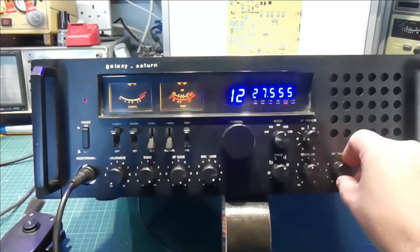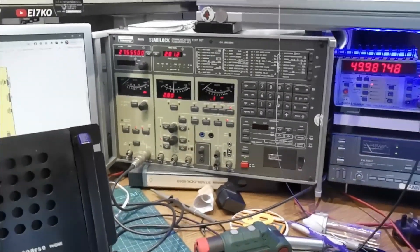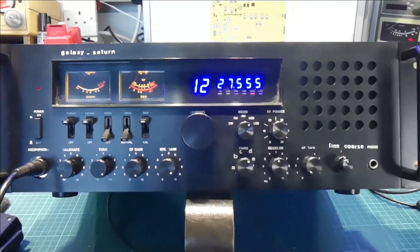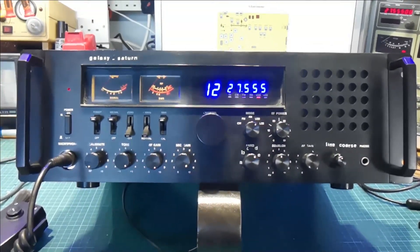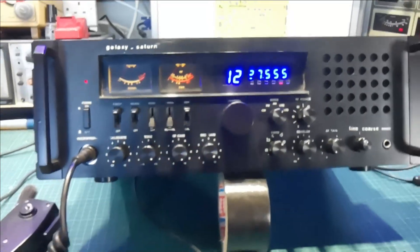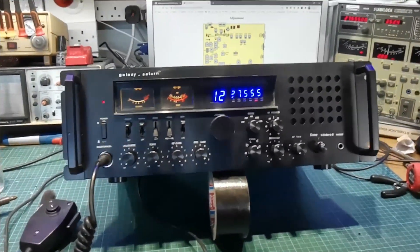She's grand. Done all the usual stuff — S-meter is set, had it on the test set, set everything up S9, all that stuff done. It turned out pretty well. I was just speaking to Tim on the phone and he's happy enough, so hopefully he'll be happy when he sees this video.